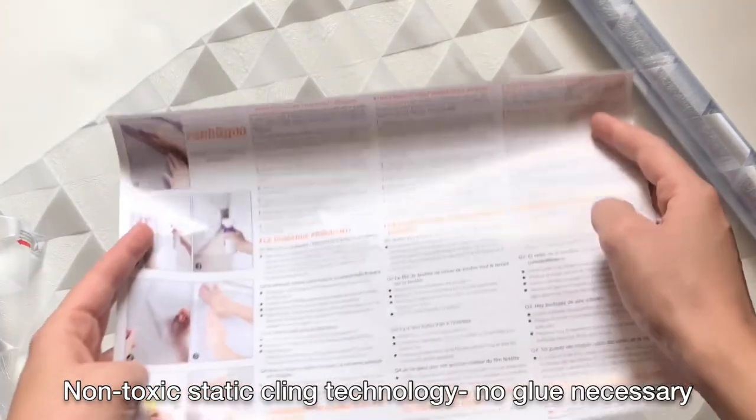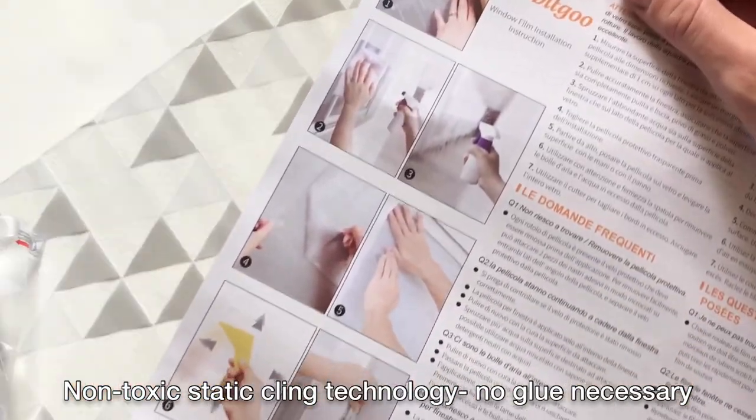It features a non-toxic static cling technology, so no glue is necessary. Installation is quick and simple.